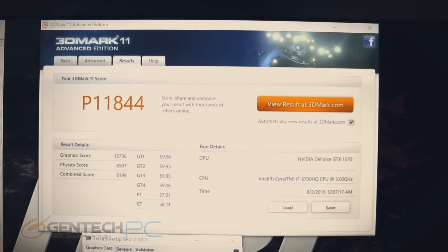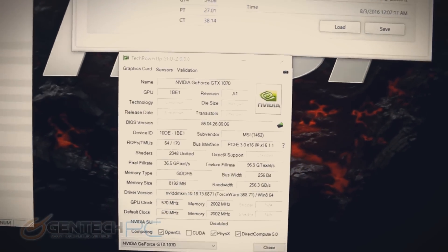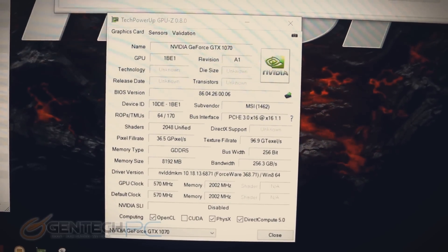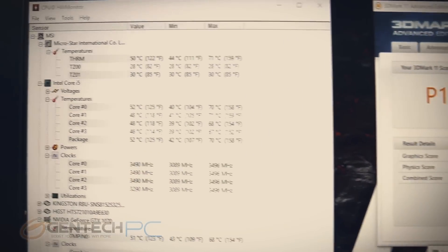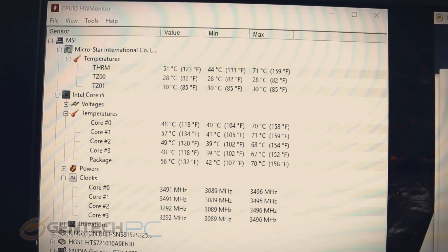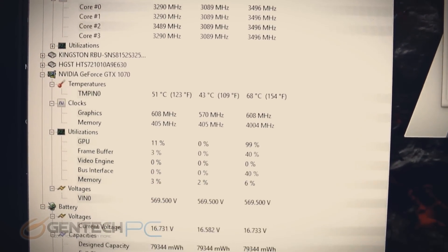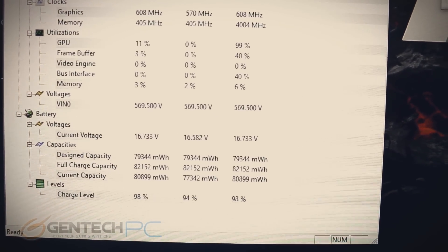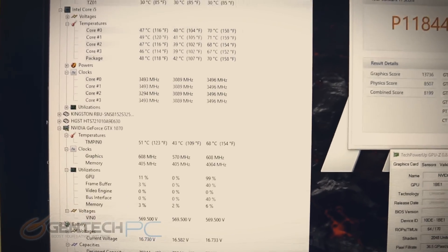Now we're moving into the meat and bones of the performance section. 3DMark 11 is completed with a performance score of 11,844, still running on the NVIDIA GTX 1070. Moving over to the thermal monitoring section — these are really important numbers. Our CPU hit a maximum of about 70 degrees Celsius and the video card was 68 degrees Celsius. Those are super, super great temperature scores, and this system is handling all that hardware with no problem as far as heat.